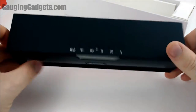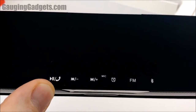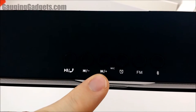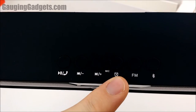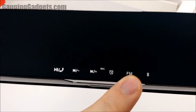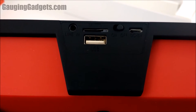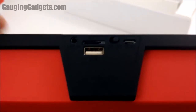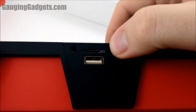It feels very sturdy and well made. You have pause, play, and answer phone call buttons, as well as volume and next track buttons. There's a microphone, an alarm clock button, FM radio, and Bluetooth. On the side you have the micro SD card slot, line-in for auxiliary, USB flash drive port, a charging port, and the on/off switch.